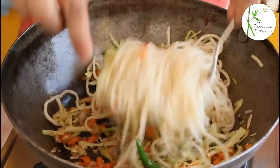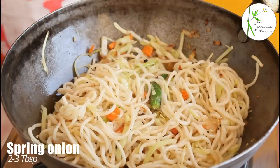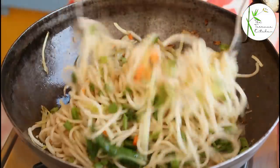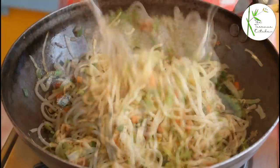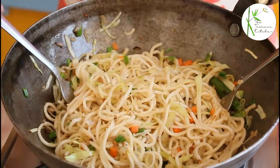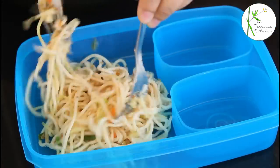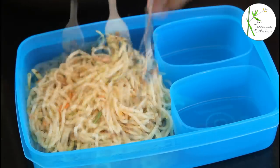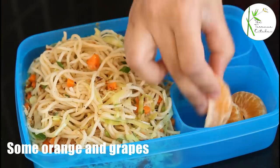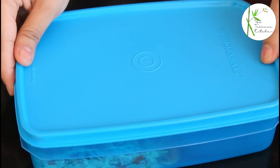Use two forks to mix the noodles with all the veggies well. At the end, I am going to add spring onions — approximately two to three tablespoons of chopped spring onion, but you can add it as per your taste. So our first variety of noodles are ready. And we are going to prep the tiffin — add the noodles into the tiffin. Though very less ingredients are present in these noodles, these taste heavenly. And in the other two boxes, add some oranges and grapes. So our first tiffin is ready.